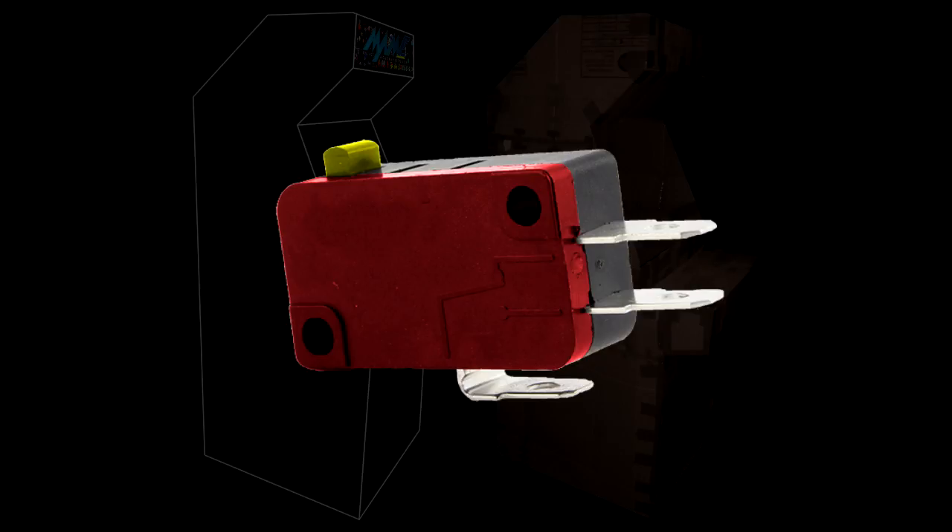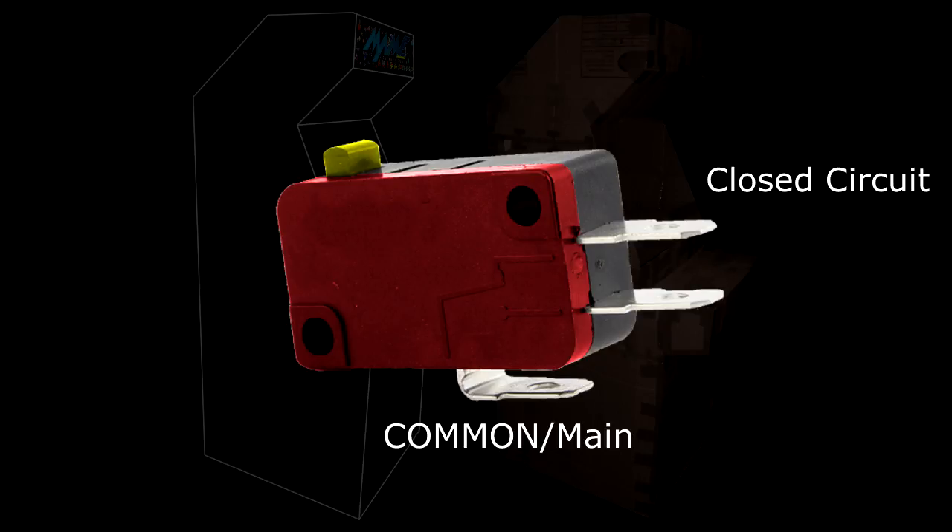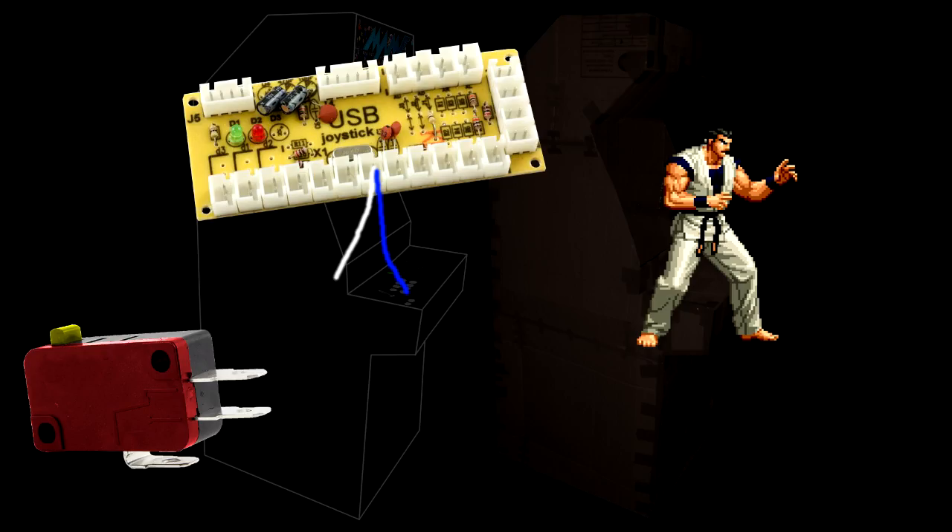Depending on how you'd like your arcade controller panel set out, you're going to need a bunch of arcade buttons, and more likely than not they'll come with micro switches. The bottom pin functions as the main connection of the button, or 'C' for common. The top pin functions as a closed circuit, and the middle pin functions as an open circuit. Most often you'll want to attach the button via the common connection and the middle pin to make it an open circuit.